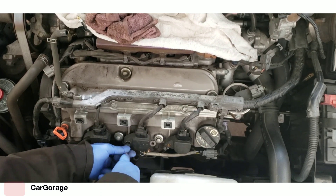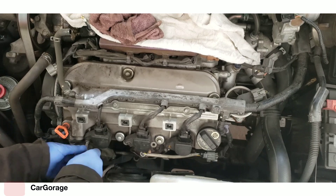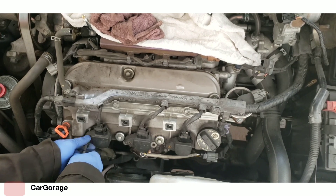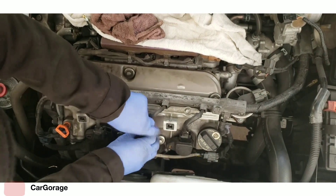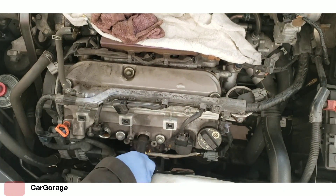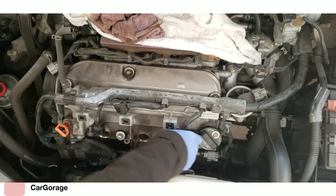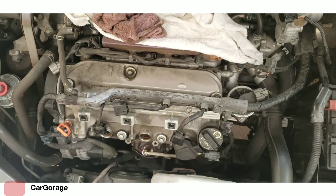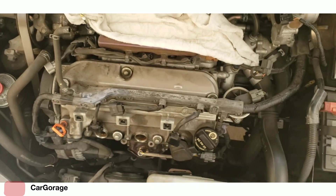Using a 7mm hex socket, I'm undoing all three bolts and removing the harnesses - also three bolts. Undo the harness connectors to the coils. I may have to remove that reservoir.